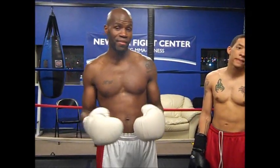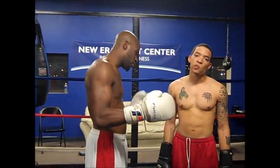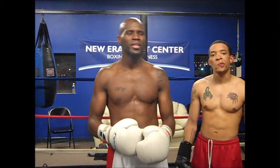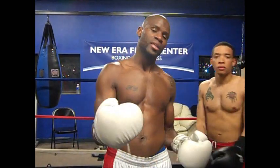Abel Perry here at New Era Fight Center coming to you with the technique of the week. The technique for this week — the liver shot, the left hook to the body. It's a technique that I've come to love over the course of my career, 113 fights between my amateur and professional boxing career, and something that I think is really underused nowadays, especially in the MMA world.